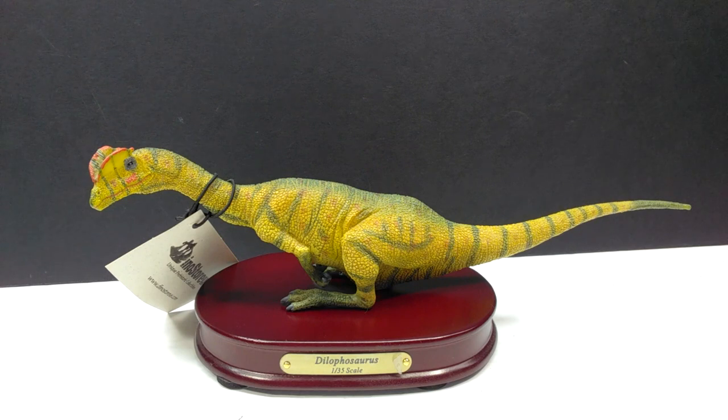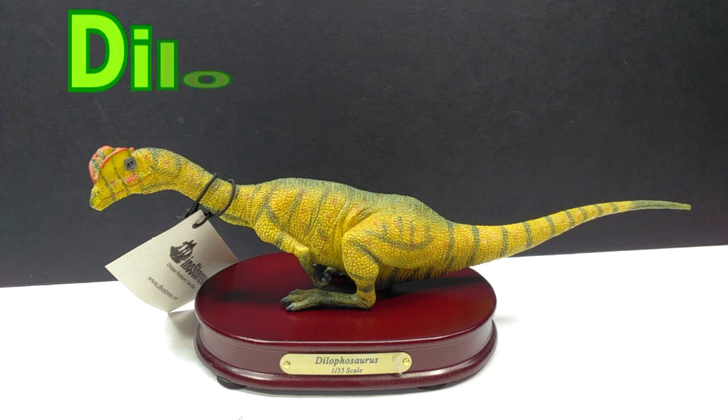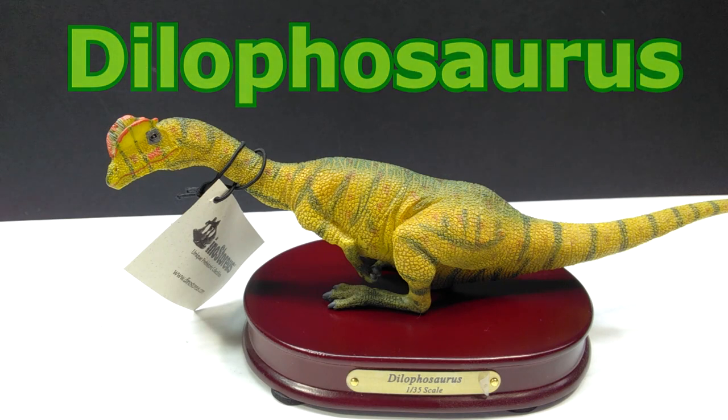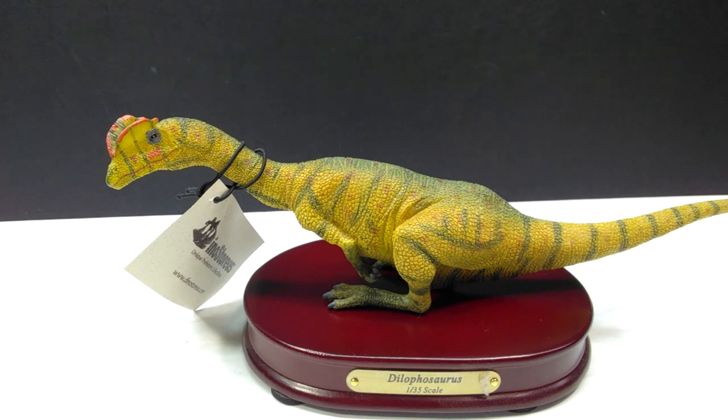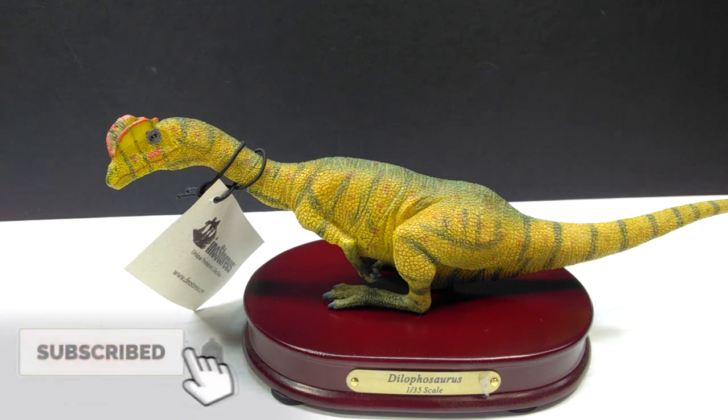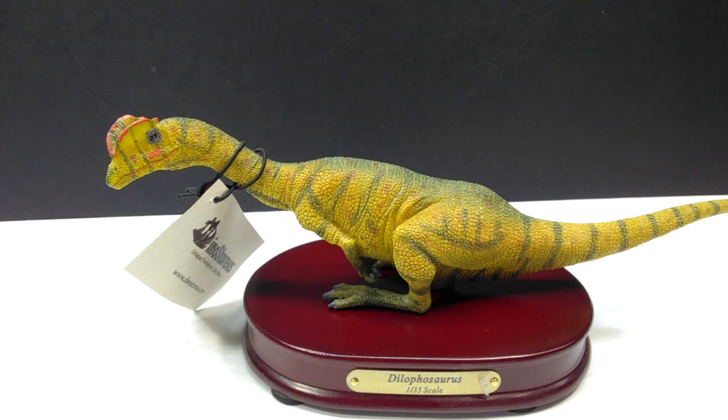I'm really happy I finally got one, because in person it is a beautiful representation of a Dilophosaurus. This figure has a very unique pose with it crouching down or relaxing — something you don't often see in dinosaur figures. There was a similar pose from Collecta and also a Dilophosaurus from the Dinosauria Sideshow line, but it's still a rare positioning. It also comes with a really cool wooden base with a nameplate stating it's in 1:35 scale.